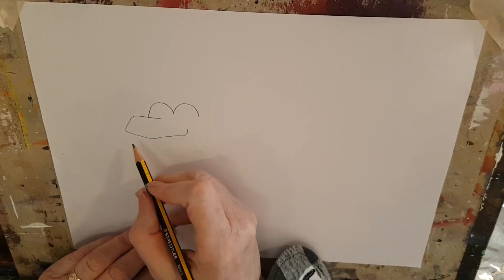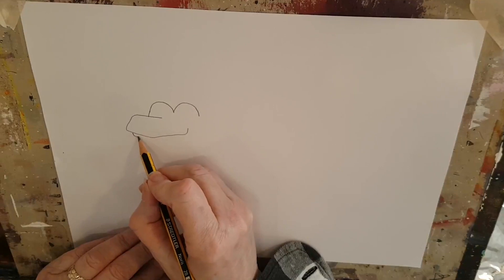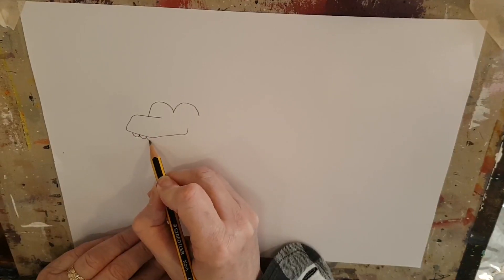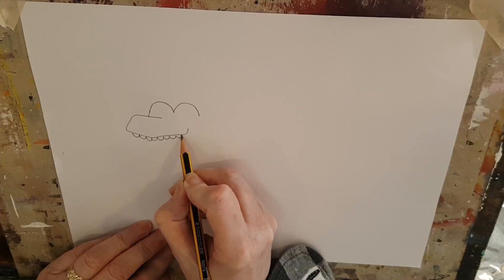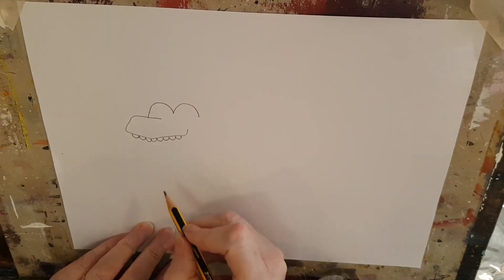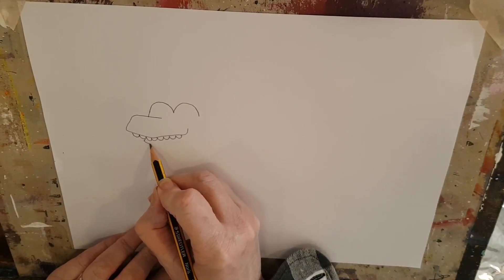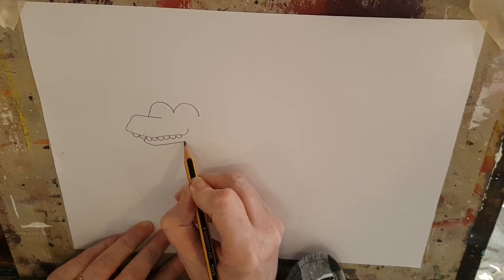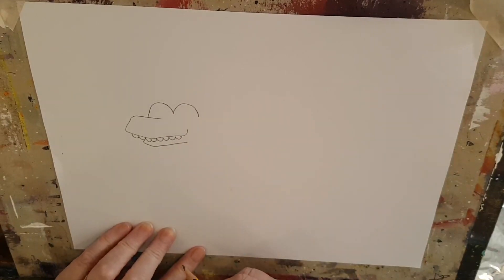Now we're going to draw some nice rounded teeth. This little dinosaur eats leaves, so let's give him some nice rounded teeth — he doesn't need sharp scary teeth. There, that's good. Now the bottom part of his mouth, just a little bit of a curve, just like that. There we go, he's looking good so far.